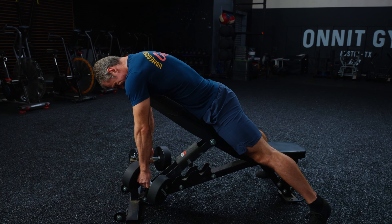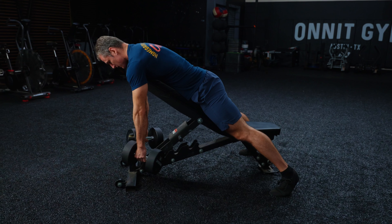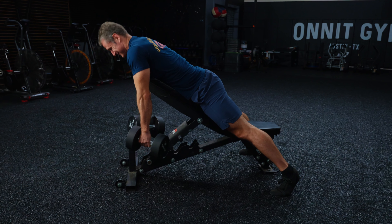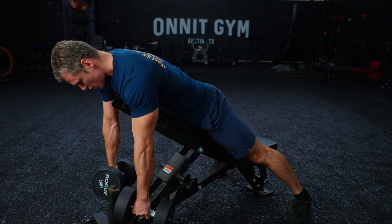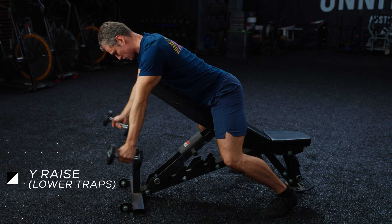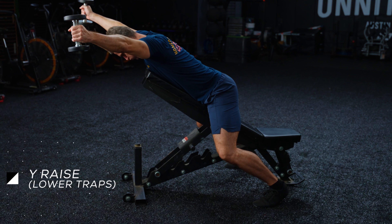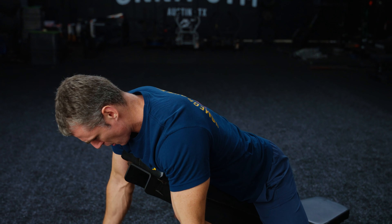Step one: set a bench to about a 45-degree angle — just high enough to accommodate the length of your arms and prevent the weights from hitting the floor at the bottom of each rep. Lie on the bench chest down and grasp dumbbells. Step two: row the weights with your arms out about 60 degrees. This targets the traps better than keeping your arms close to your sides, which is more of a lat exercise. Drive your elbows back as far as you can and squeeze your shoulder blades together at the top.